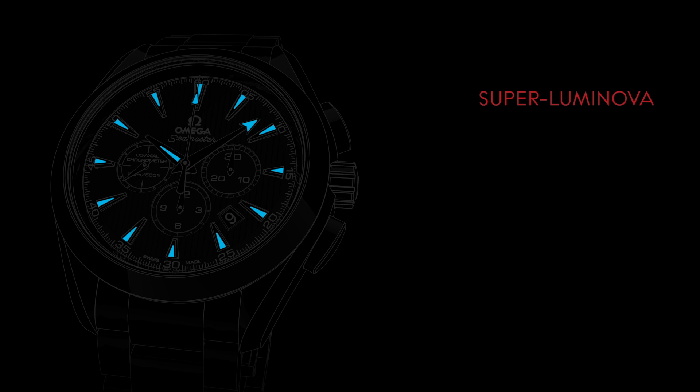For ease of reading in low light conditions, the watch's hands and applied indexes are coated with SuperLuminova, which emits a blue light.